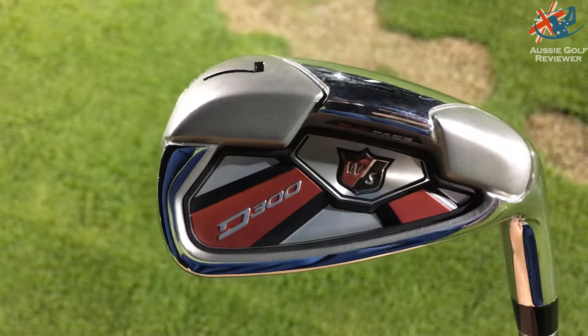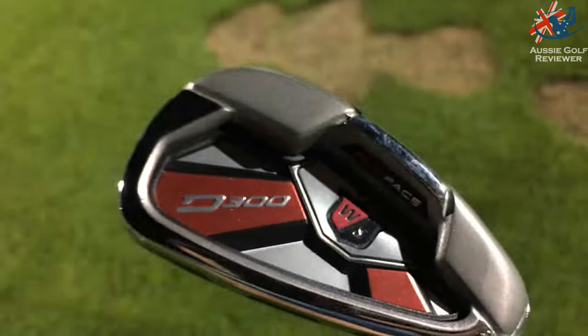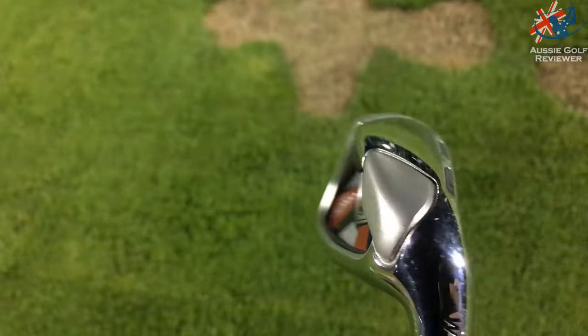So this is game improving to the max. It's a solid unit — it's a big boy. It's dense. Very, very low CG, as you can see around the outer perimeter of the sole area.